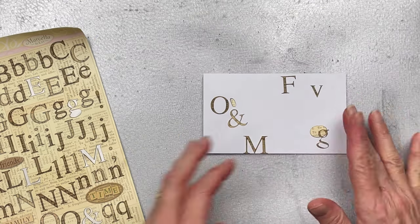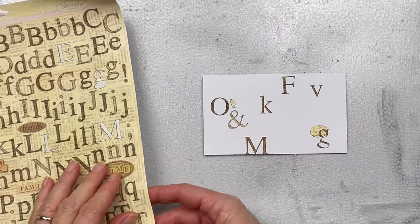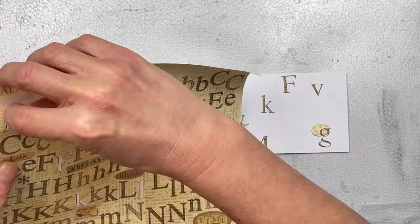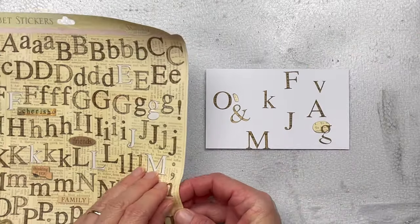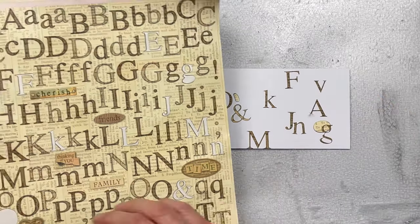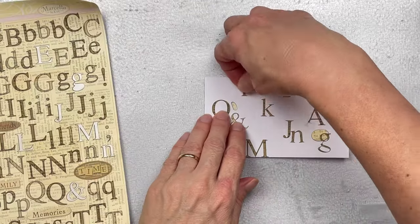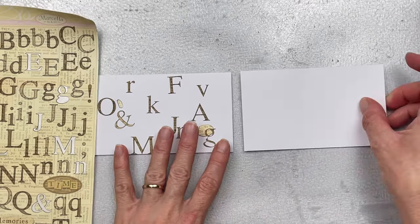You'll see me changing between one and two cards. The idea was to create two cards, but at one point I thought I'd just do one, then went back to two, and then only one worked — so it's a bit of a learning process, quite trial and error, so do bear with me. I film everything I create, so you do see the good, the bad, and the ugly.